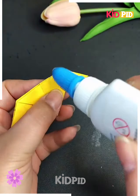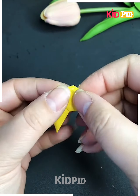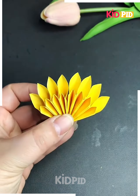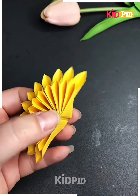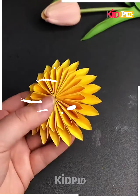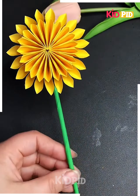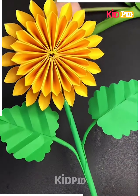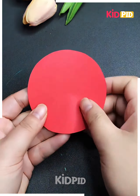After applying glue, make more such flower petals and paste them all one after another. Make three more such flower petals and paste them in a circle. Now paste the stick and leaves on the flower as well and look — your beautiful yellow flower is ready!